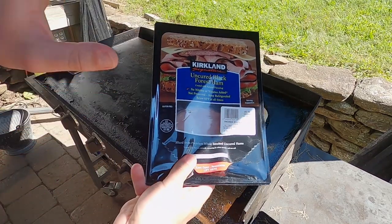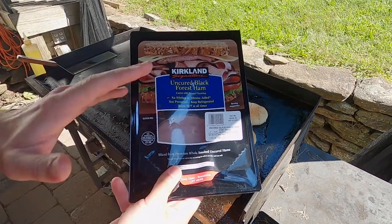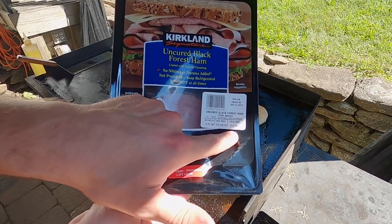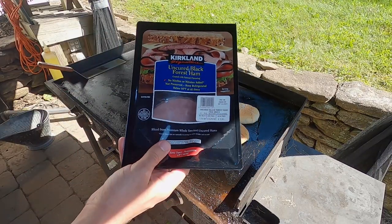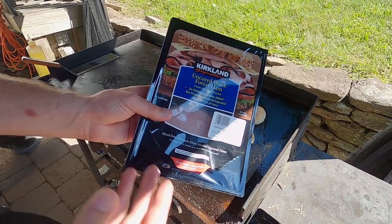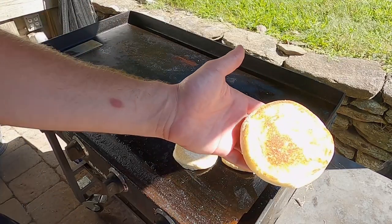Now, if you're a cold-cut fan, you cannot go wrong with this uncured Black Forest ham from Costco. They have a bunch of different varieties of cold cuts at Costco, and the price can't be beat. Compared to a supermarket, I paid $9.10 for just under two pounds. Usually at supermarkets you're looking at $7 a pound, so it's a great value. They also have turkey, ham, chicken breast — whatever you'd like, you can find it at Costco.